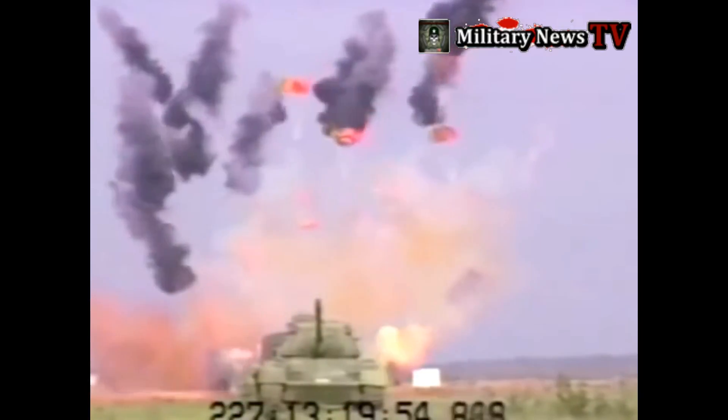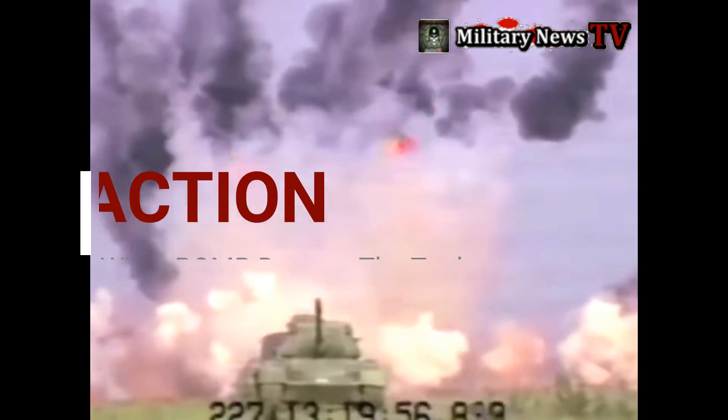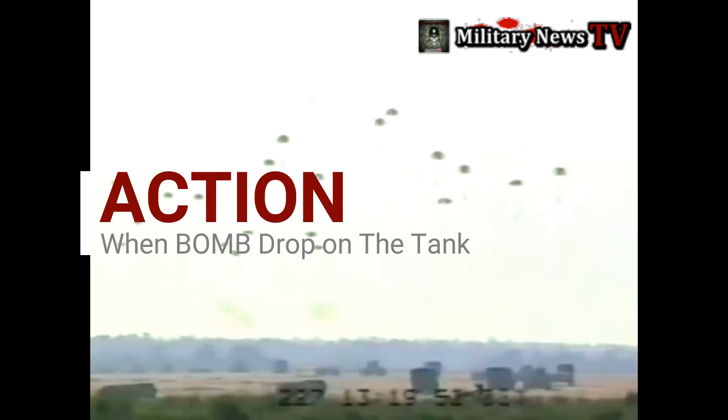The CBU-97 consists of an SU-66-B tactical munition dispenser that contains 10 BLU-108 submunitions. Each submunition contains four hockey puck-shaped sensor-fused projectiles called skeets. These detect target vehicles such as tanks, armored personnel carriers, trucks and other support vehicles, and fire a kinetic energy penetrator downwards at them.